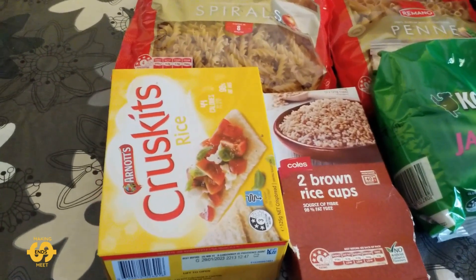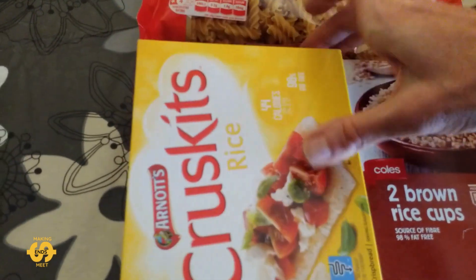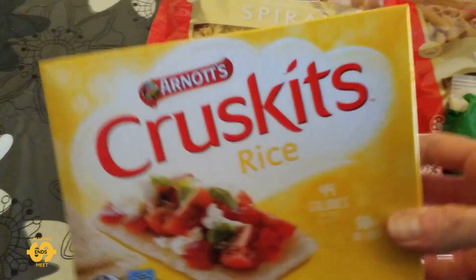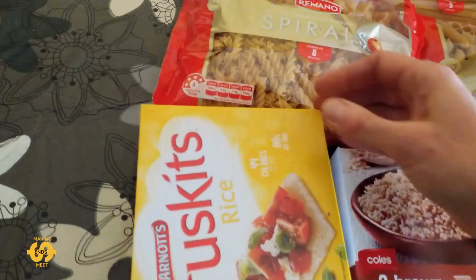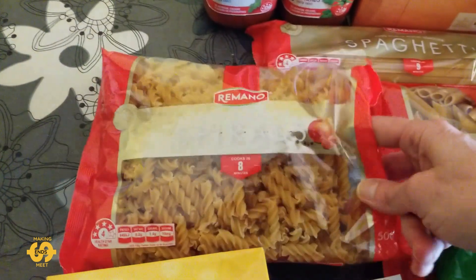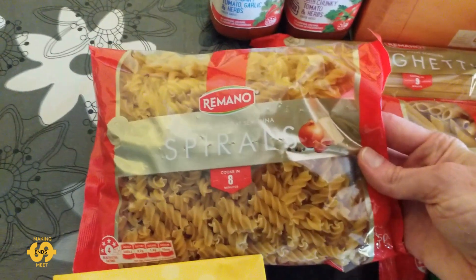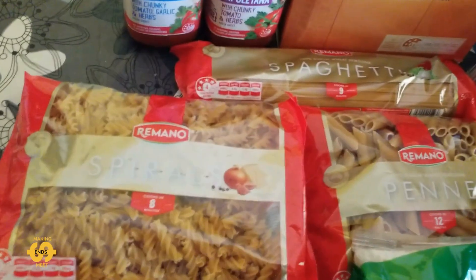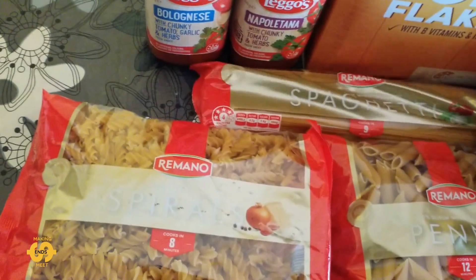And this week we got — let's have a look — some rice and crackers, which is great. We've also got, most weeks we get some type of pasta. This week we've got spirals, penne pasta, and some spaghetti.